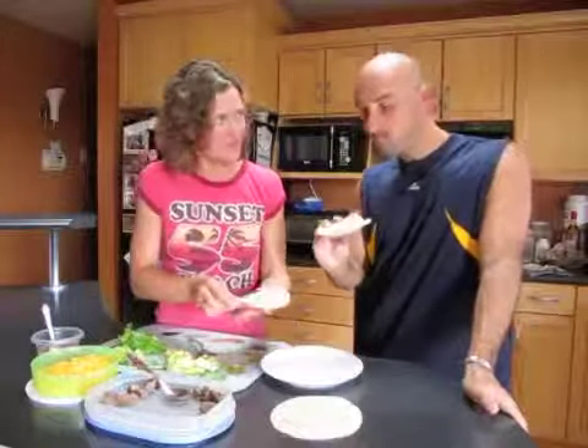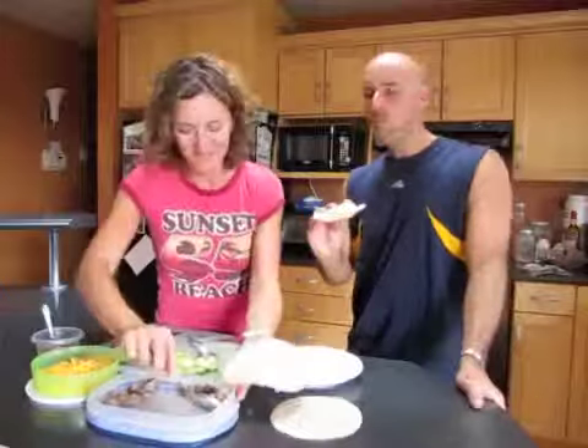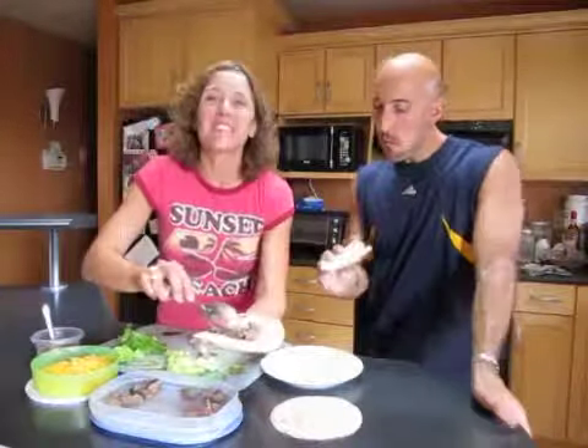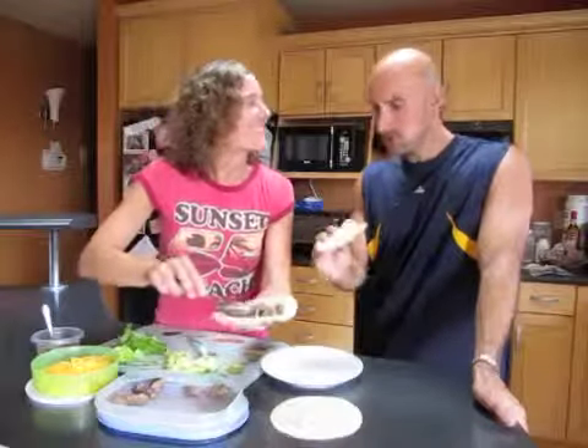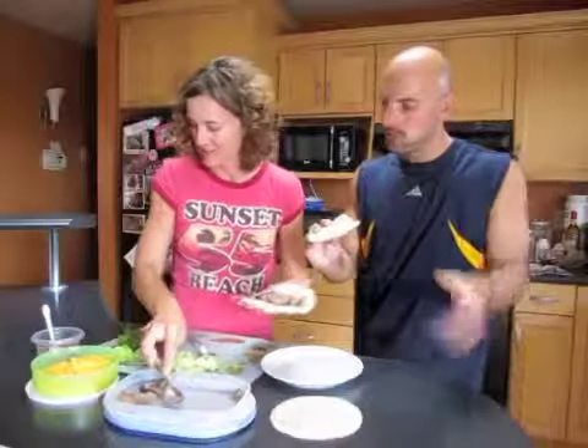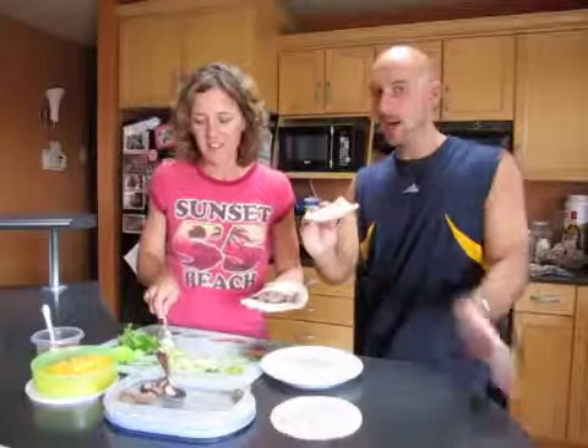Mm-hmm. Very good? I think it's good. It is good. Because leftover steak — I usually don't enjoy leftover steak, it's too chewy, but in a wrap it's perfect.